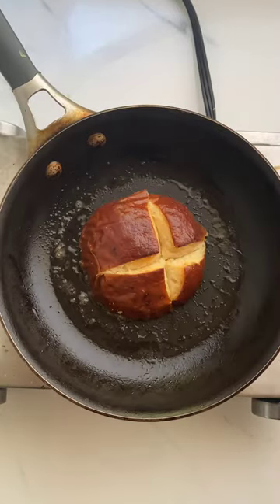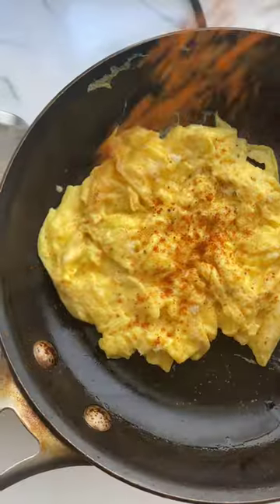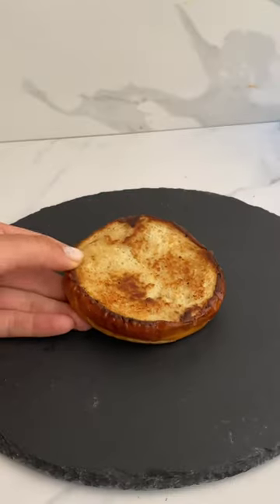Cook your sausage in the skillet, then we're going to butter our buns, and then we're going to cook our scrambled eggs — I seasoned mine a little bit. I made a quick sriracha mayo sauce, and then it's time to assemble.